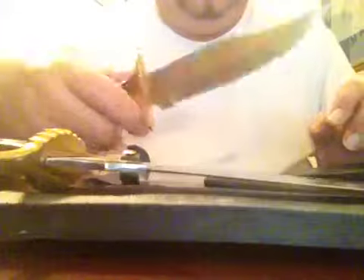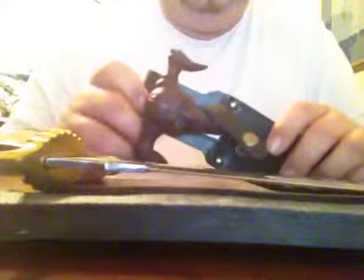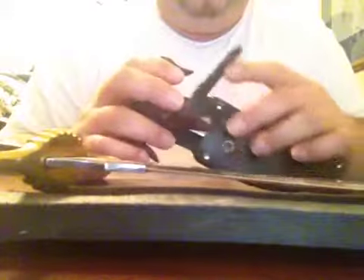The sheaths on these things are very, very cheap and very poorly made, but the prices are very low, so that's understandable.